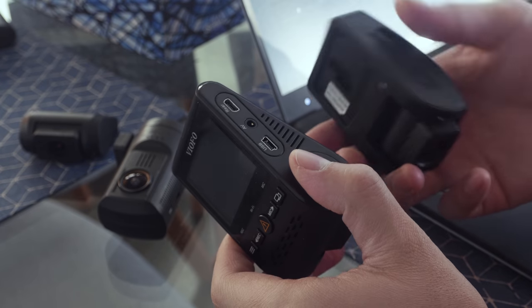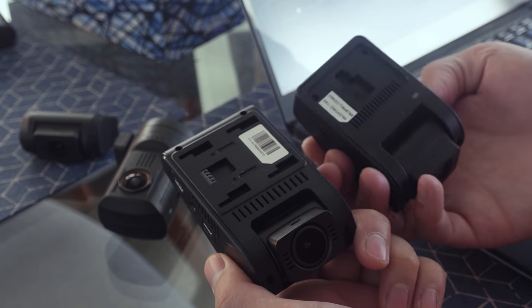In this review, we'll go over the most important details on the Viofo A129. We'll get into some comparisons with our former budget recommendations, look at our premium camera picks, and also the new Rexing V1P third-generation and pro cameras. There's a lot to talk about, so let's get into it.